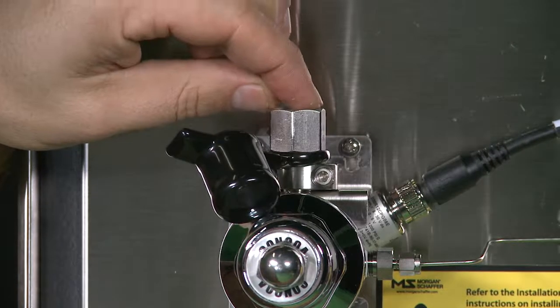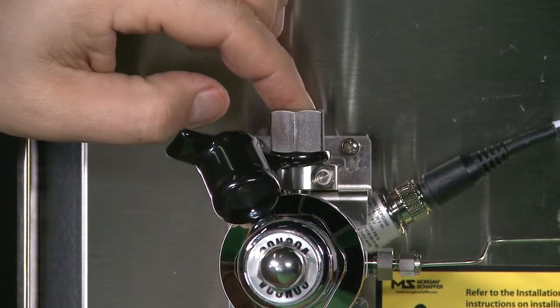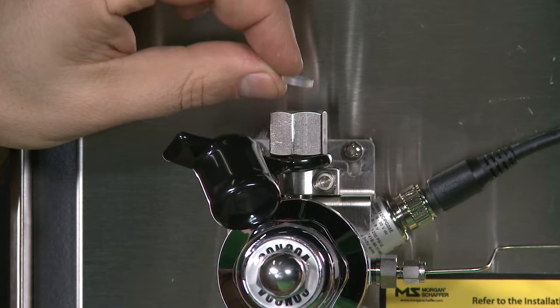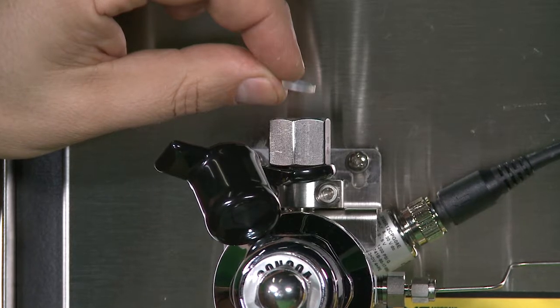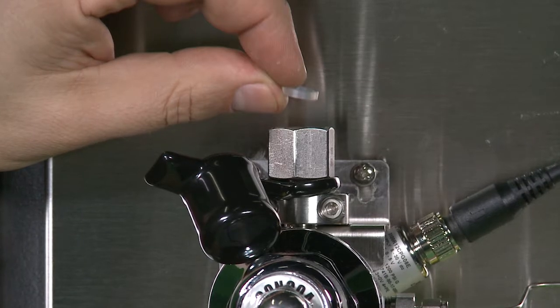Insert a new PCTFE gasket between the cylinder outlet and the regulator inlet. Caution: to avoid leaks, do not reuse PCTFE gaskets and do not substitute a gasket made of any other material.